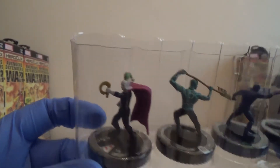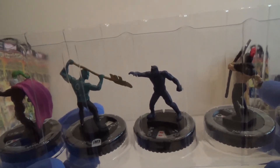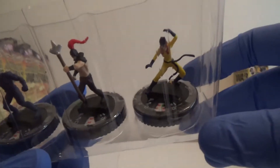So we've got Whiplash again. We've got another Atlantean Warrior. We've got the Uncommon Black Panther — it might not show on the camera but the other one is black whereas this one's like a really dark blue. And then we've got Zuran. And our Rare is Hellcat.